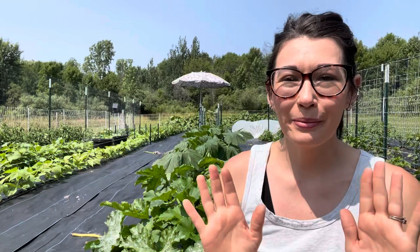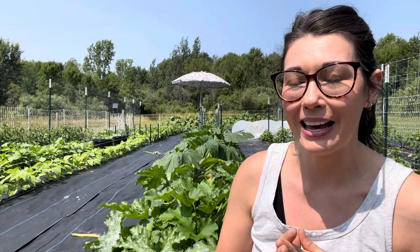Hi everybody, my name is Alicia and welcome back to AA Homestead. It is a beautiful day out, not too hot, but it's just right. Perfect day for the garden, as you can see. That's where I'm at and I have my zucchini and my squash plants behind me.